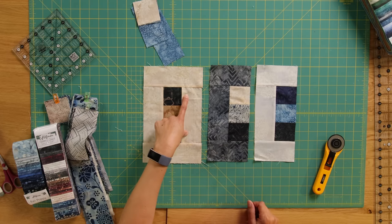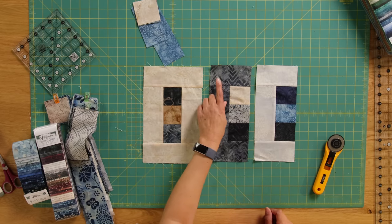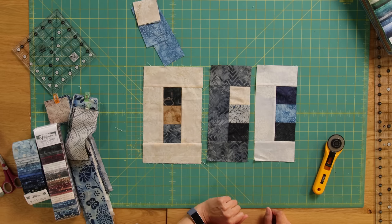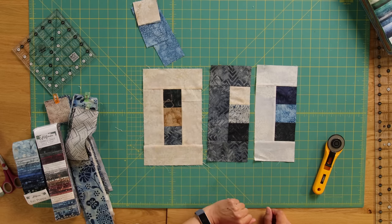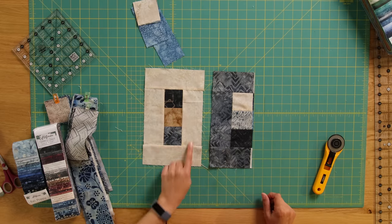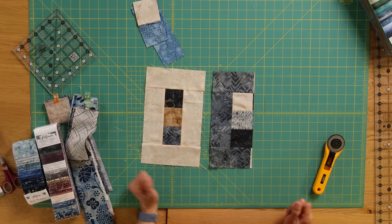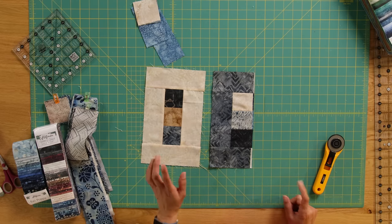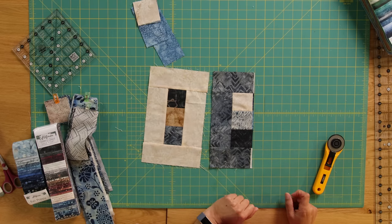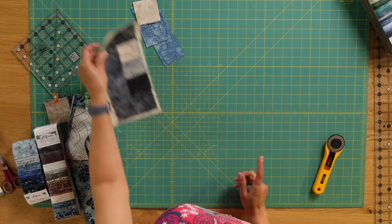The measurements are really simple. For the full block you just need four six-and-a-half by two-and-a-half inch strips and three two-and-a-half inch squares. For the partial blocks you need two four-and-a-half by six-and-a-half inch strips, one six-and-a-half inch strip, and three two-and-a-half inch squares — all six-and-a-half and two-and-a-half. From one strip you'll get enough for the outside of one full block and one partial block, but nothing left for two-and-a-half inch strips, so bear that in mind.